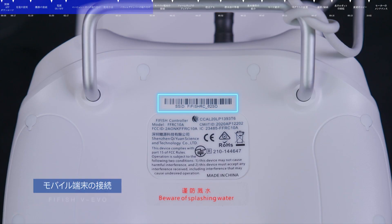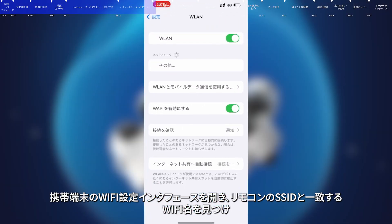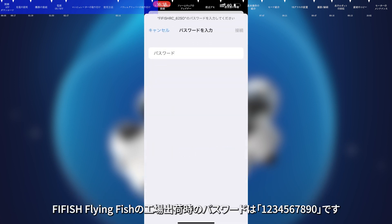Connecting Smart Devices. Check the SSID on the back of the remote control, which is the Wi-Fi connection name. Open the Wi-Fi settings interface of the smart device, find the SSID and connect it. The factory default password is 1234567890.